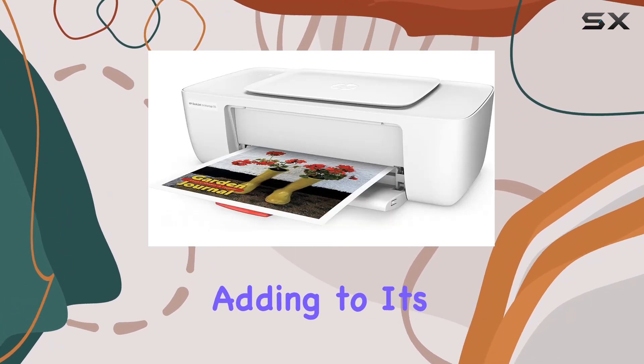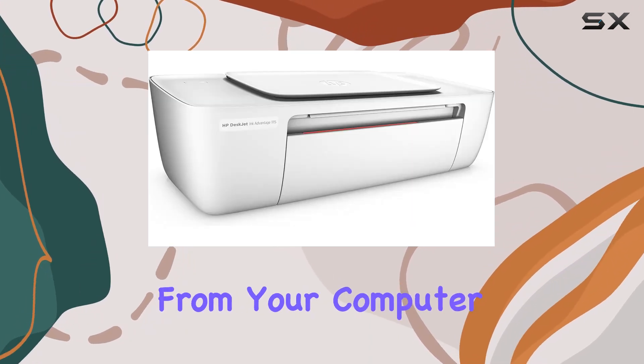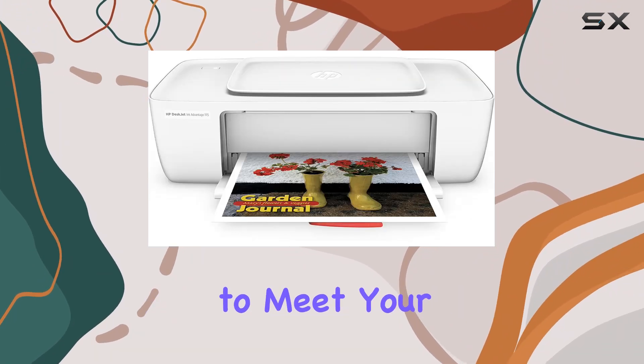Connectivity-wise, the printer supports Bluetooth, adding to its versatility and ease of use. Whether you're printing from your computer, smartphone, or tablet, the HP 1115 ensures seamless connectivity to meet your needs.